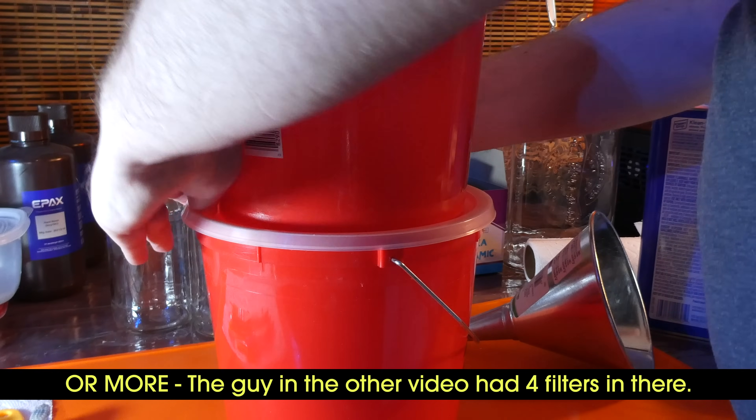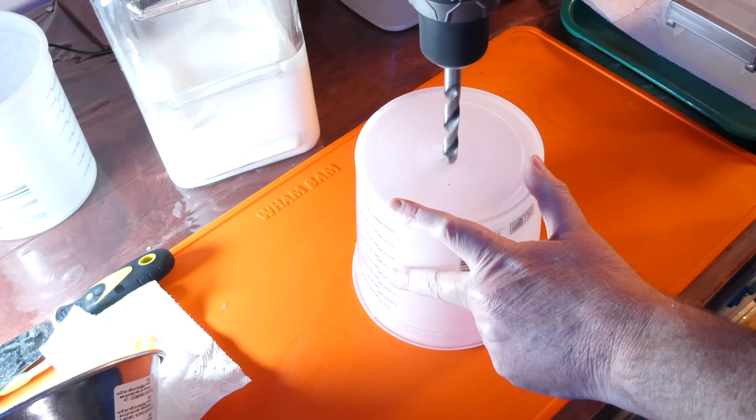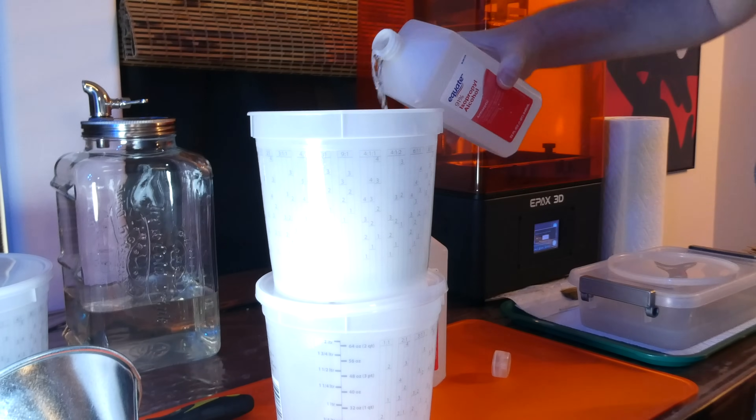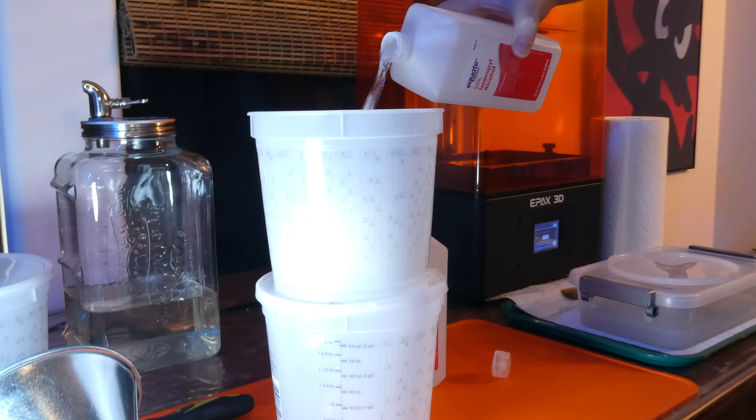I'm also hoping the filter will take out some of the smell. I hate the smell of isopropyl or rubbing alcohol, otherwise known as IPA — the smell gives me headaches. So as a test I made a second filter with smaller buckets and I'm running a batch of clean IPA through it to see if it changes the smell.